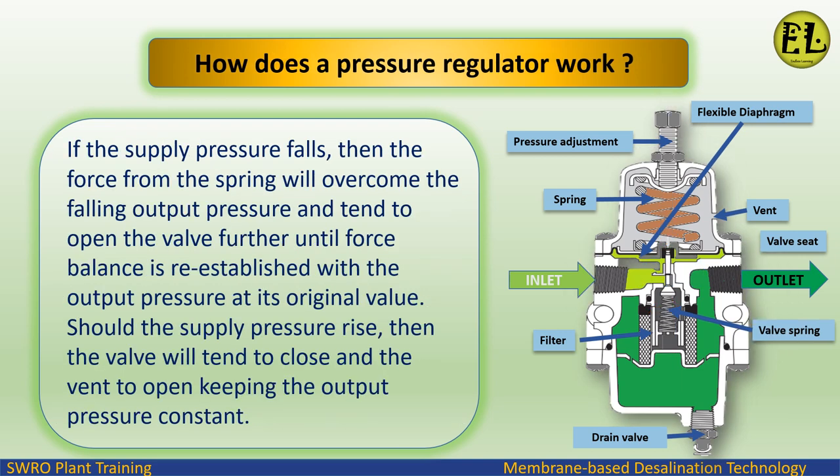If the supply pressure falls, the force from the spring will overcome the falling output pressure and tend to open the valve further, until force balance is re-established with the output pressure at its original value.